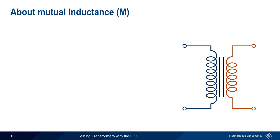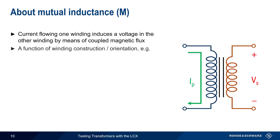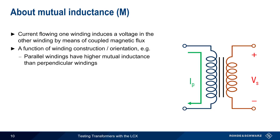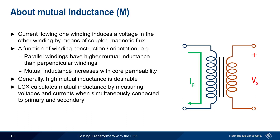Mutual inductance, commonly abbreviated M, is the basis of transformer operation. It refers to the fact that current flowing in one winding creates a magnetic field, or flux, that then induces a voltage in the other winding. The mutual inductance of a transformer is a function of the construction and orientation of the windings — for example, parallel windings have higher mutual inductance than perpendicular windings, and mutual inductance increases with increasing core permeability. A high mutual inductance is usually desirable because it represents more efficient coupling of flux between the two windings.